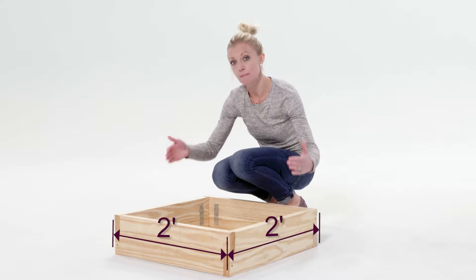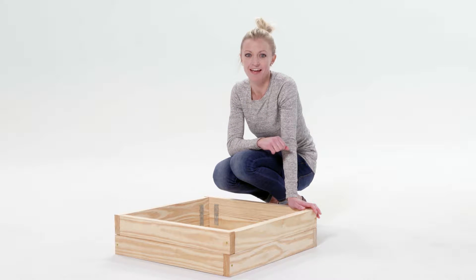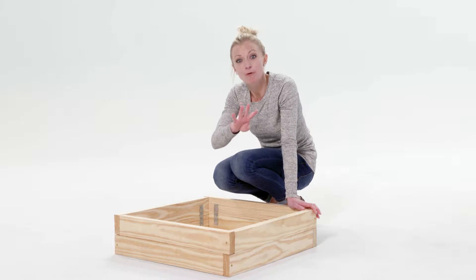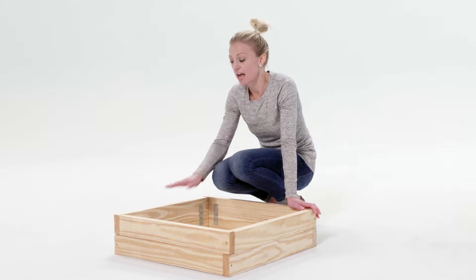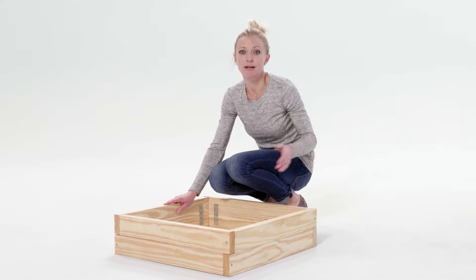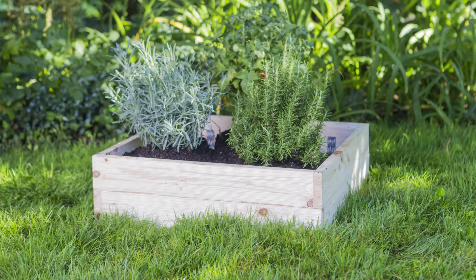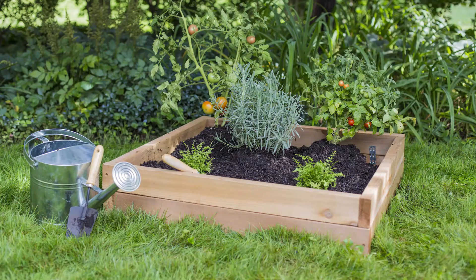The planter is two feet by two feet. The inside dimensions are just a little bit smaller than that, but we're still working with almost four square feet of planting space at a depth of seven inches. It's all made out of untreated pine and we offer several colors, so you can buy it plain, then paint or stain it, or choose from one of our beautiful colors.